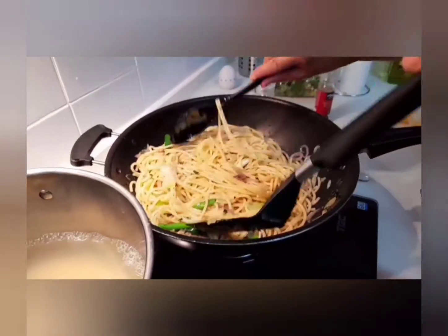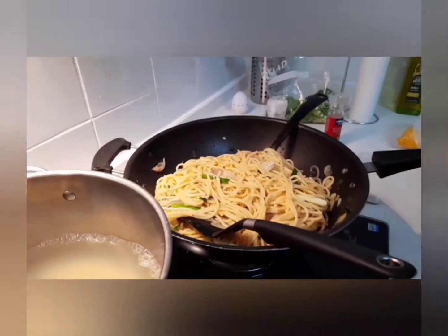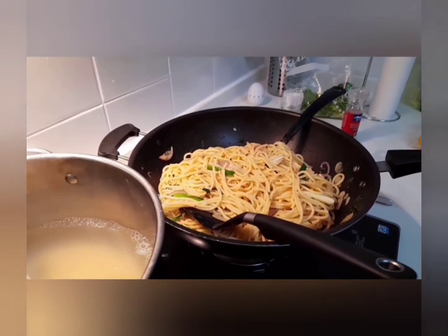It looks yummy. So guys, this is the main course, okay? Later, the dessert, I will show you.